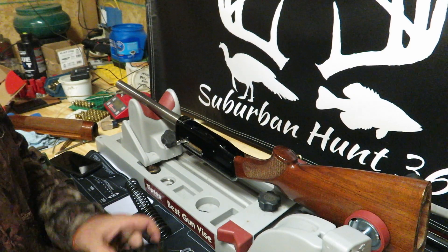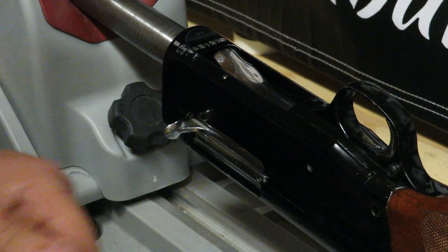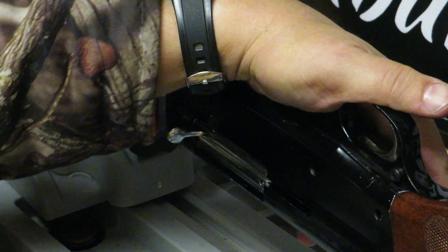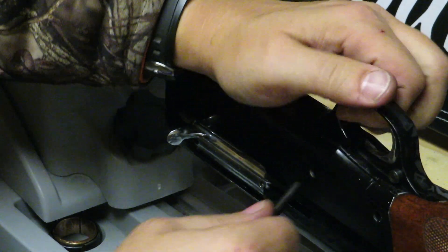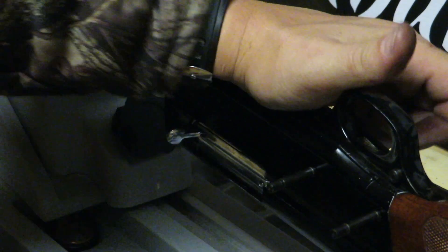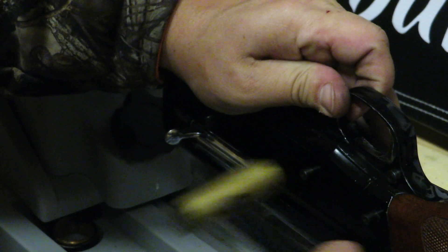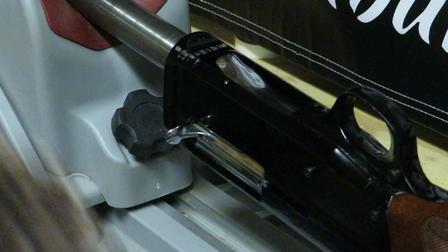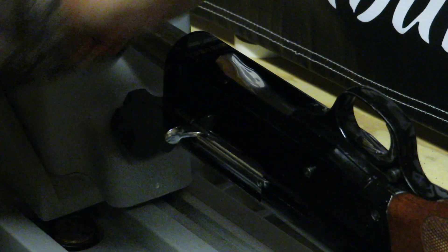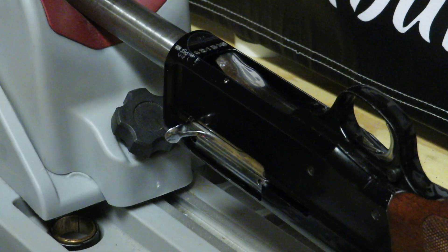Now that we got the stock back on, we're going to do the trigger assembly. The trigger assembly just like before basically just sits down inside here. Once that's in there, take your pins and push them through, making sure you're lined up. Make sure it's flush — and it's flush. All right, keep moving on.